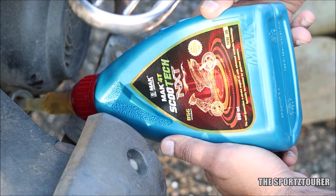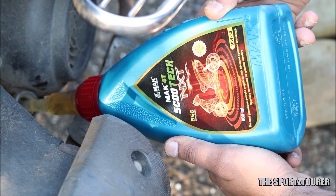Mach has specially formulated the Scootech NXT for gearless scooters, and it meets the JASO MB standards.